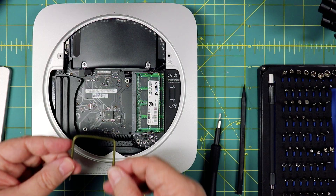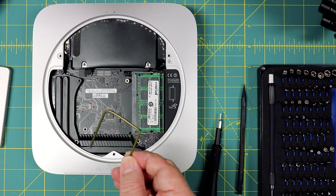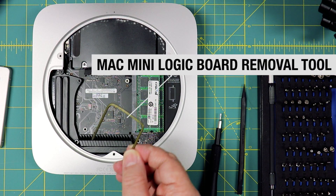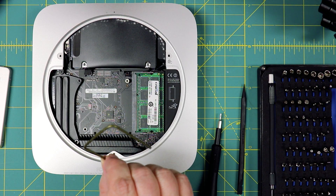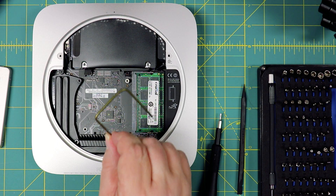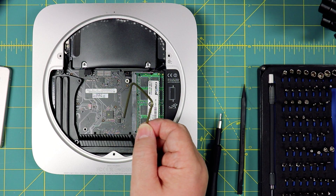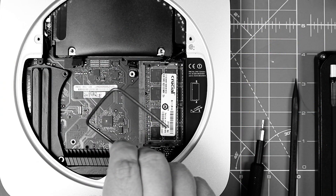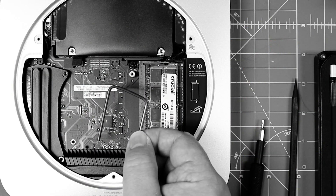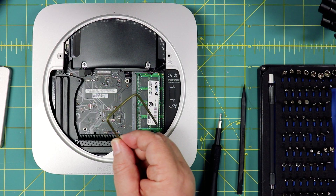This is the only thing that doesn't come with the kit — it is the Mac mini logic board removal tool. Except I made mine out of a coat hanger. You can also get one from iFixit for about four bucks. Be really careful: there are vendors on Amazon that are selling this thing for like $75. It is a piece of coat hanger, and iFixit sells it for like four bucks, which is at least reasonable.